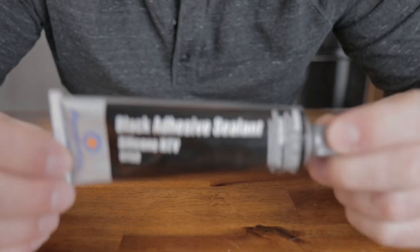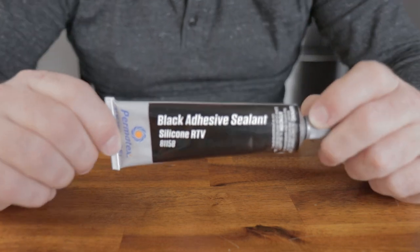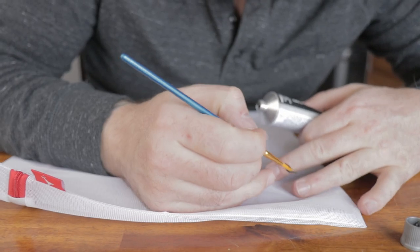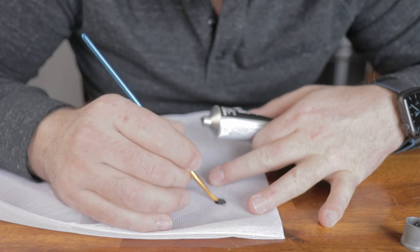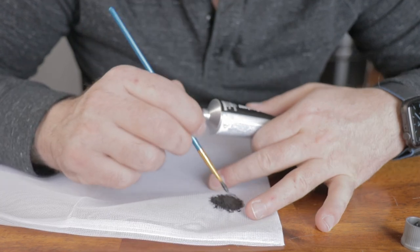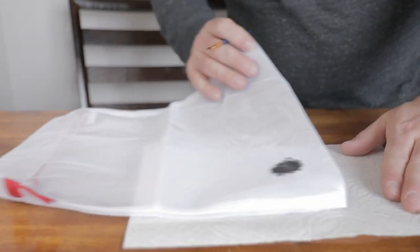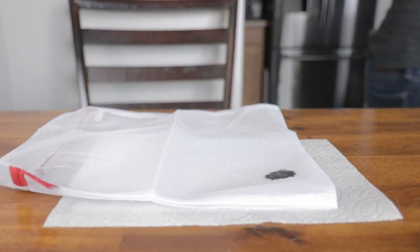First up was the RTV silicone. This particular tube is a Permatex brand gasket-making variety you can get at just about any auto parts store. It was definitely viscous and filled the holes in the mesh pretty well. I applied a nice blob to see how it was to apply with a brush and it didn't go too bad. I realized a little too late it was seeping through the mesh onto my table, so I had to get a paper towel to put behind it. Once done, I had a nice buildup of material.